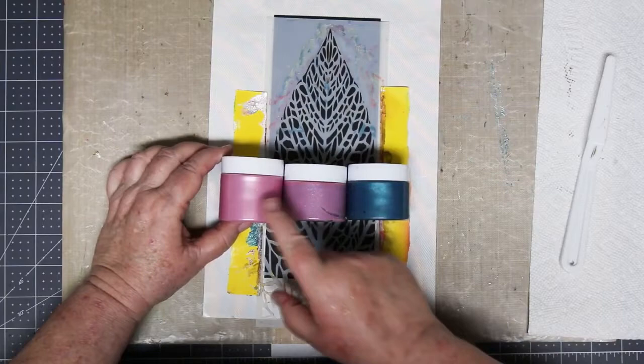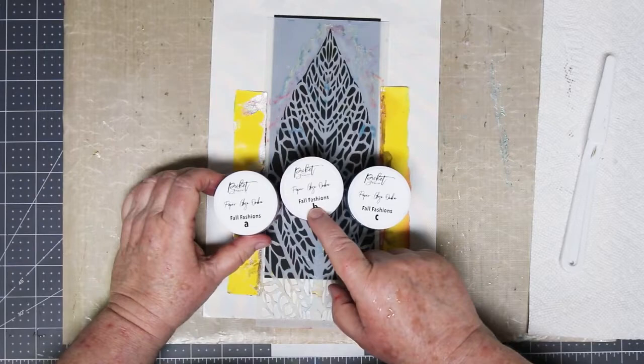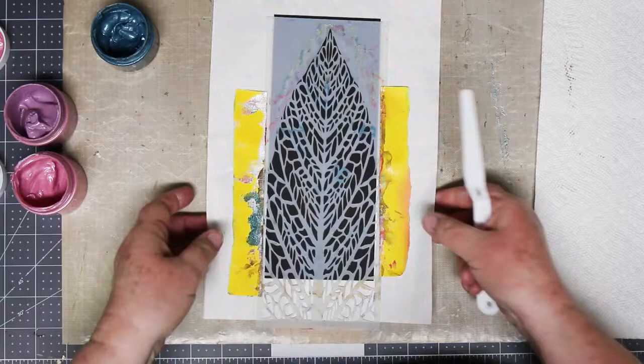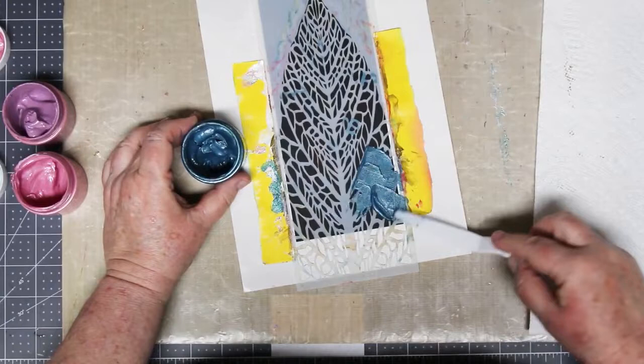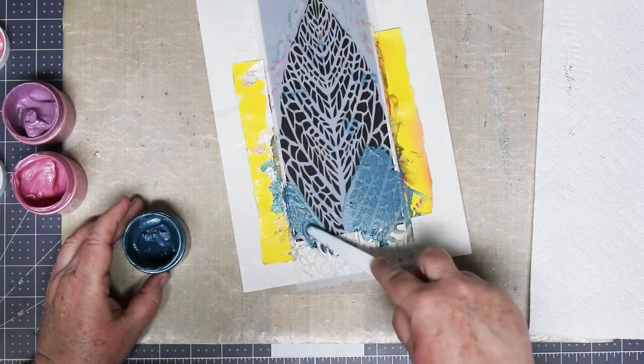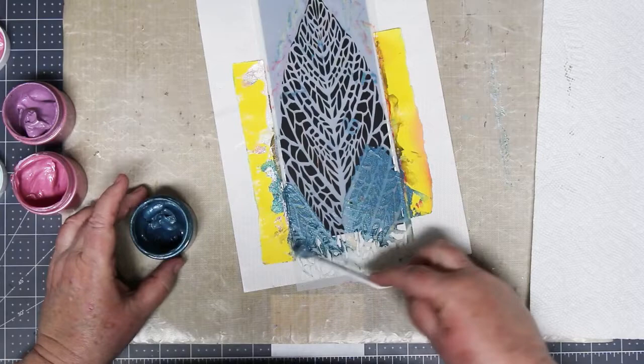I'm using the reverse leaf stencil again, this time on black, and I'm using the fall fashion colors. I want to show you how beautiful these are on a dark cardstock — dark blue is also very nice, dark purple is beautiful. I'm all geared up and ready to start. Same as the last one, we're going to be working on the sides pulling in, following the detail in the leaf stencil, but this time I'm going to be random about my application — not a complete ombre. I'm going to move the colors all over like I did in the very first card with the purple.